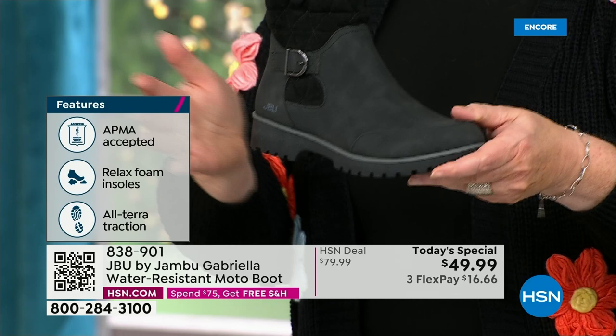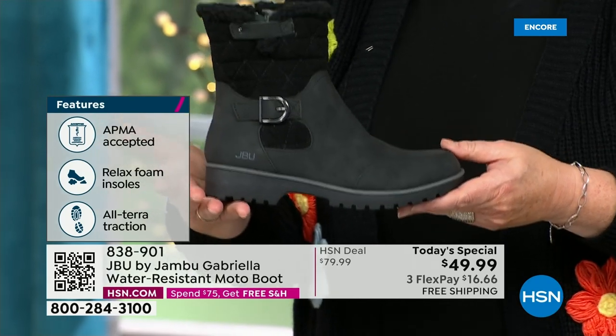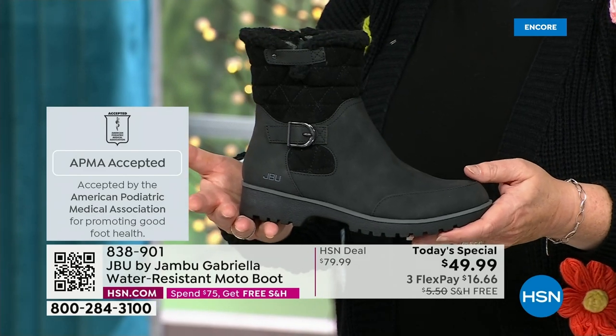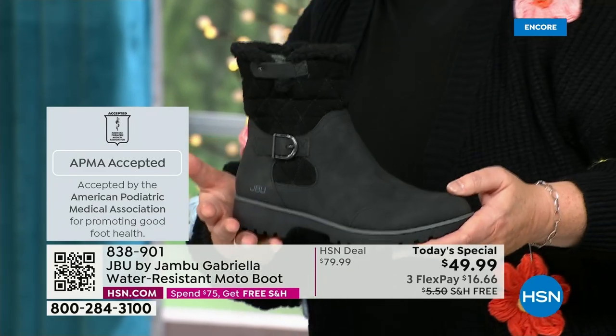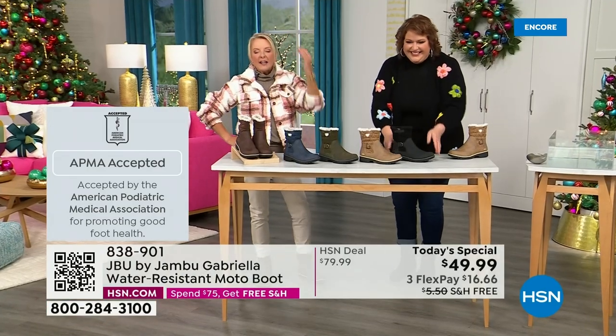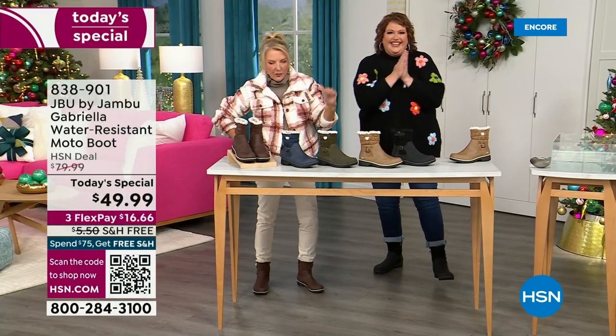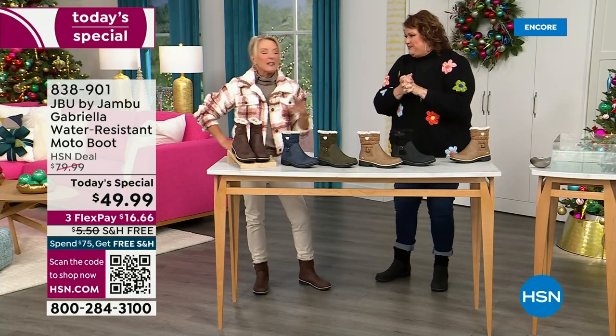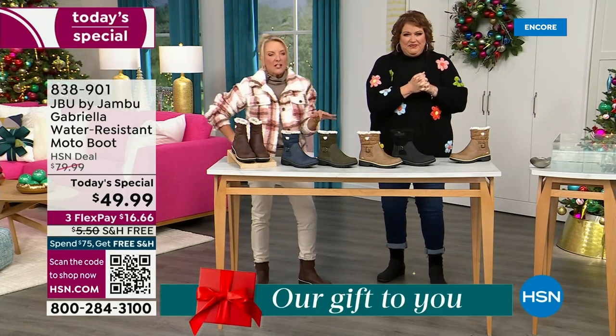We're ending 2023 on a high note in a very special way, and we'll even send it home to you in a very special way because the shipping and handling is now free. And of course we have three FlexPay — that means spread your payments out over three months with a major credit card. Every detail about this is delicious.